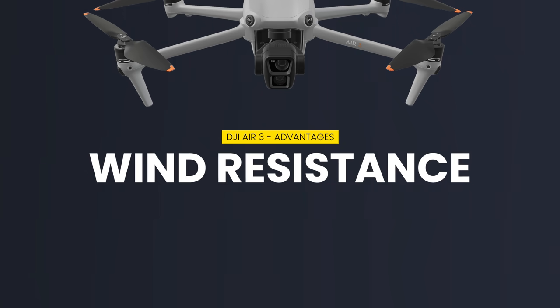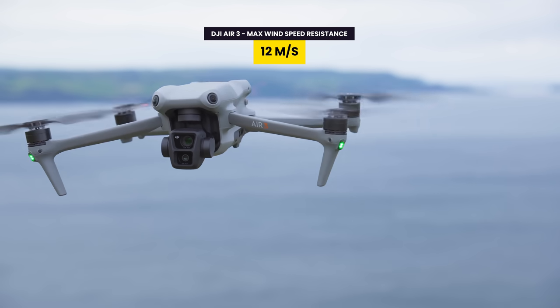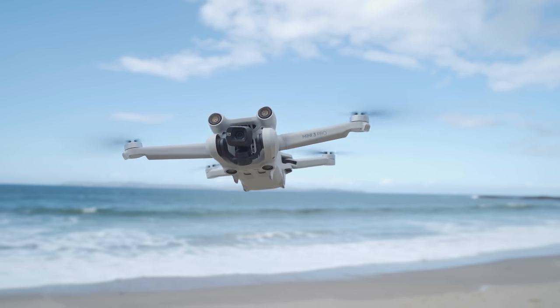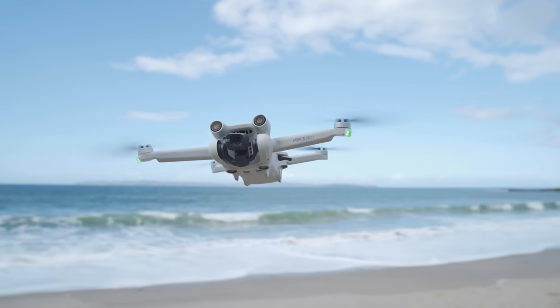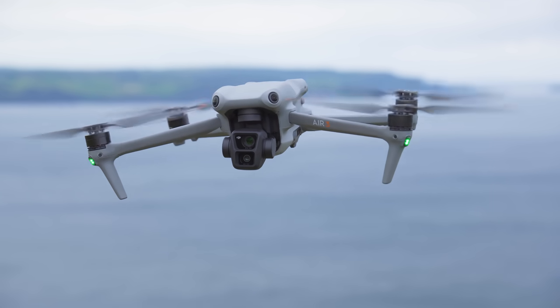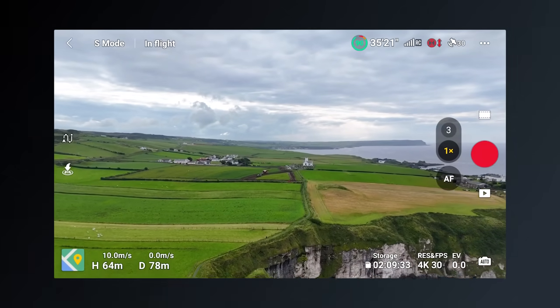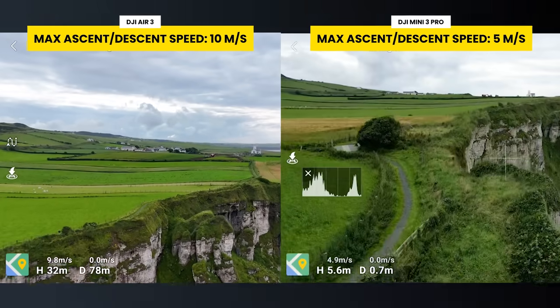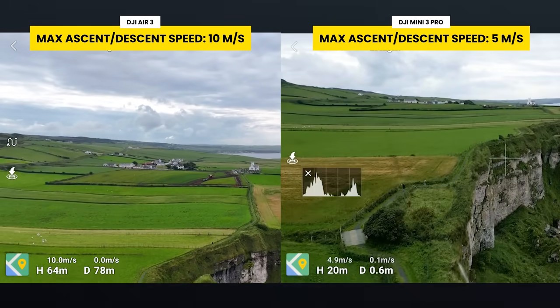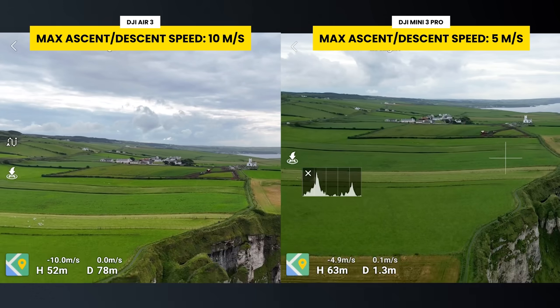When it comes to wind resistance, although the Mini 3 Pro is fairly capable with a max wind resistance of 10.7 meters per second, the Air 3 edges it out with a max of 12 meters per second. Because the Air 3 is a bigger, more powerful and heavier drone, it can stay more stable in the air when wind speeds get higher. And when it comes to speed, the Air 3 is incredibly fast, especially when ascending and descending. It has a max ascent and descent speed of 10 meters per second, which is twice that of the Mini 3 Pro's 5 meters per second.